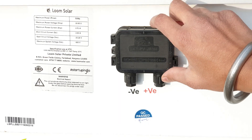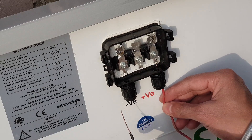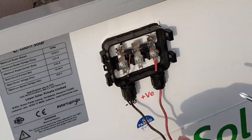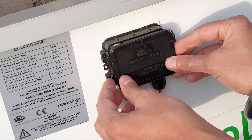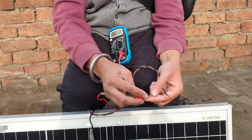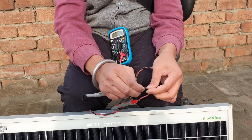Now let's open the junction box. I don't have MC4 connectors, so I connect the wires directly. I have connected the red wire to the positive lead of the multimeter and the black wire to the negative lead of the multimeter to measure the voltage and current values.